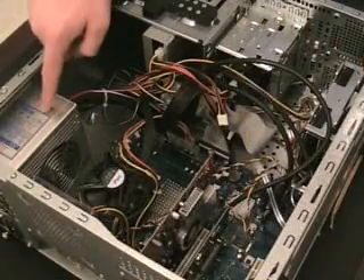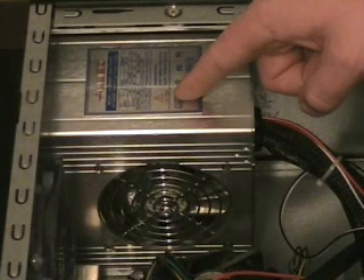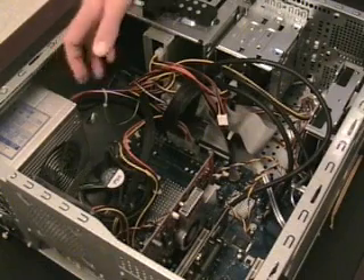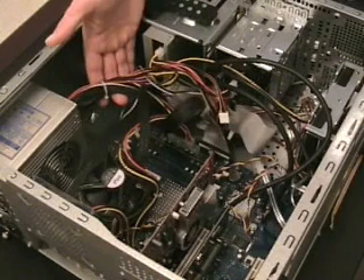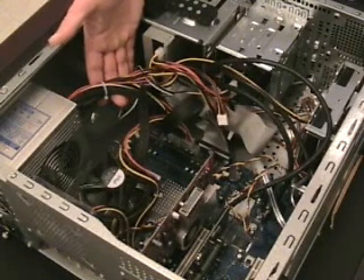Here is the power supply. All the power the computer uses feeds through it. A power supply is used to convert power to a lower, safer voltage for the use of the computer. Many computer parts are connected to the power supply through power cables. Often times you will see extra power cables running freely from the power supply — these are there in case new computer parts are added later.